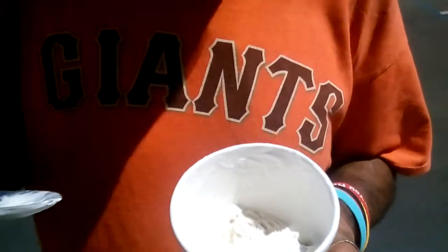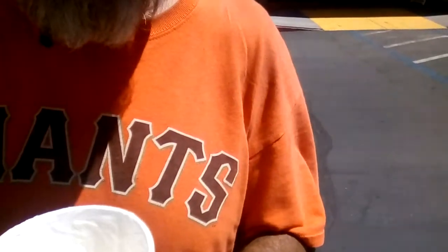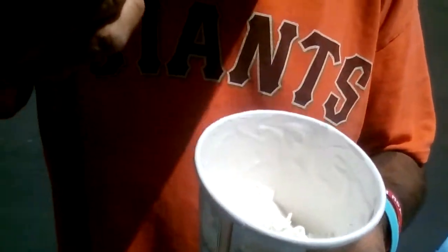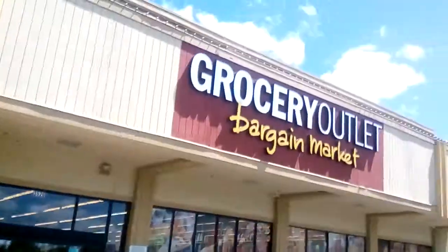It has a very good creamy texture — it's almost like soft serve, not like regular ice cream made from milk. It's smooth and sweet, and the chai flavors are there. The cardamom is really subtle, but the vanilla does come out strong. This is good — tell us what you think about it.